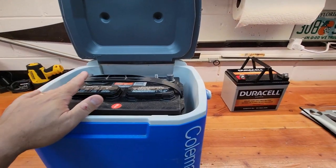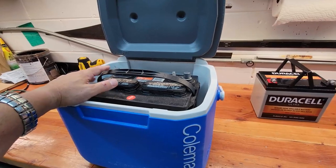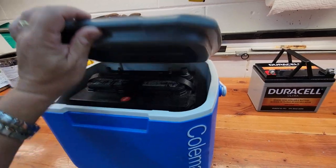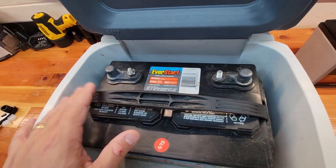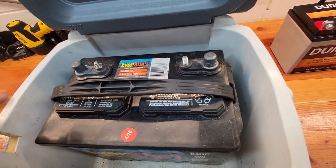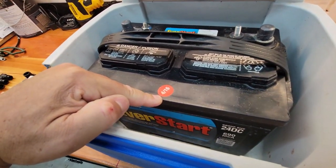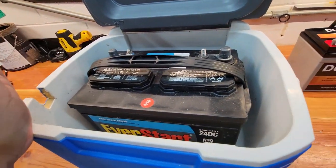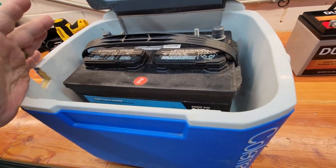If you've seen my other videos, you'll know that for my canoe modification I added a cooler case to hold my battery for the trolling motor. I've been running this deep cycle marine battery since 2016 and it is now 2023. It's been running well — no problems, and it lasts all day long, in many cases all weekend long.